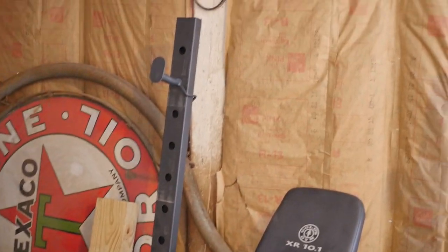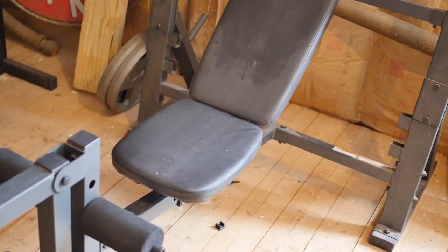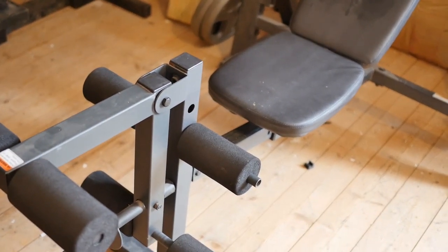That over there was a failed piece of equipment — I don't really know why I still have it. This adjustable bench is actually not homemade — my grandparents bought it for me. I still use it for incline benching and that kind of stuff because I haven't built an incline bench yet.